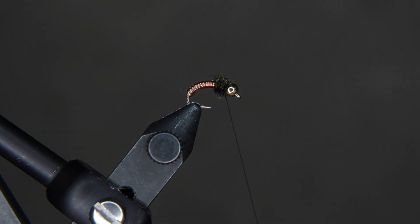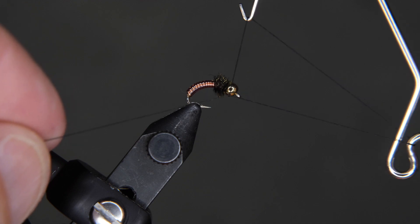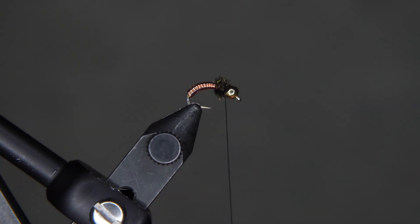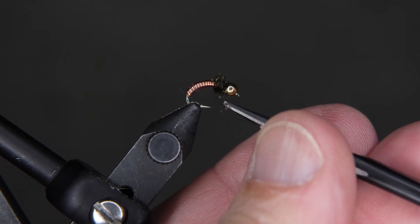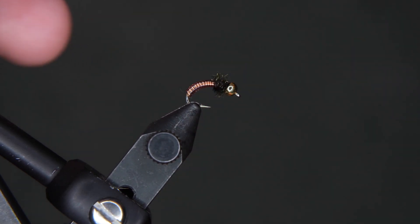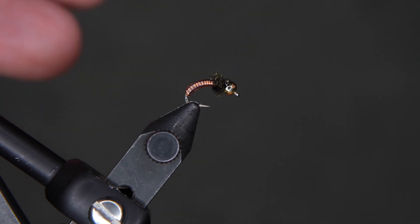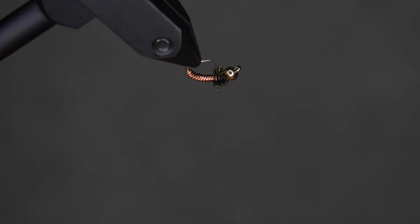We're almost done — just need to do a three or four turn whip finish here. You'll notice that I pull the thread toward the bead when finishing so it doesn't wrap over the top of your material. Give it another tug and it seats down inside the bead, then clip it off. I'm going to clean this up and add some head cement — this is Sally's Hard As Nails — right on top of the bead and into the thread. And there we have our glassy brassy. Thank you for watching.